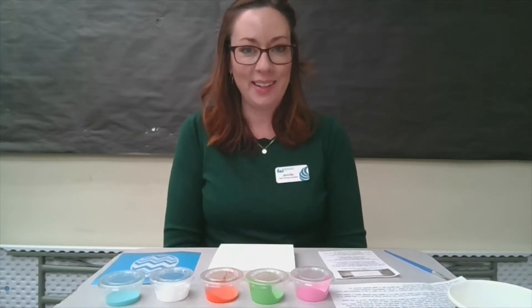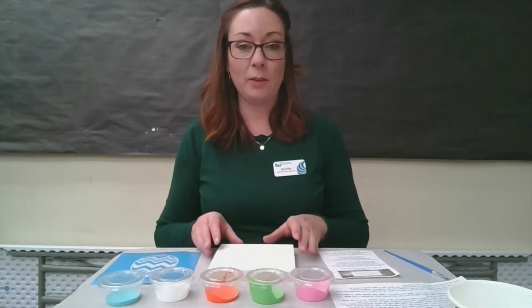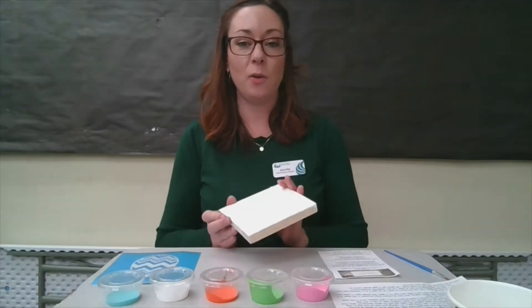Good evening everyone and thank you all for tuning in to the Adult Services Take It and Make It program for this week. My name is Jennifer King and I'm with the Clearview Library District, and tonight I'm going to walk you through how to make your very own Easter egg decor sign.